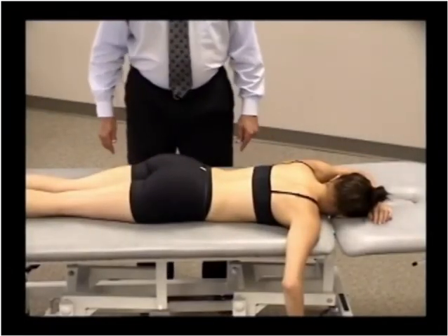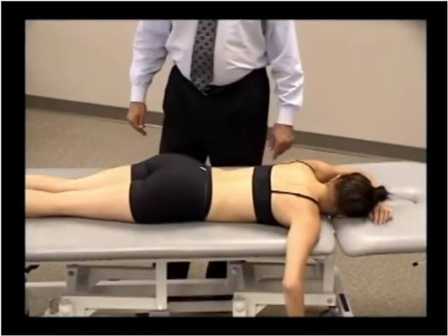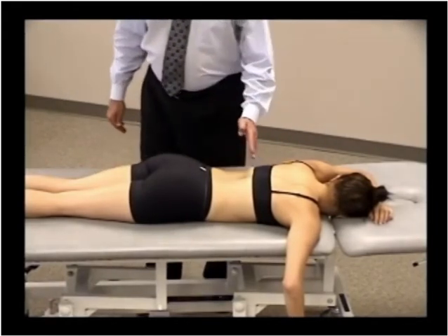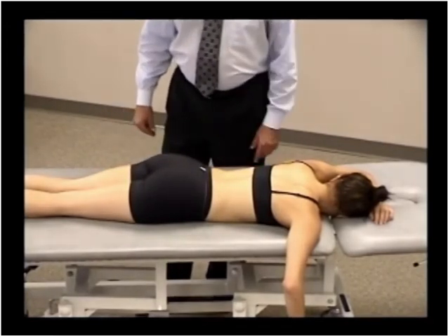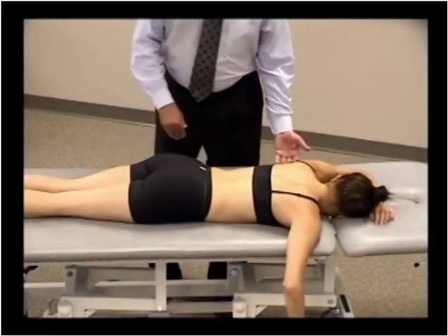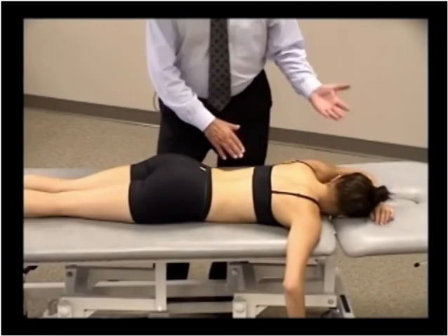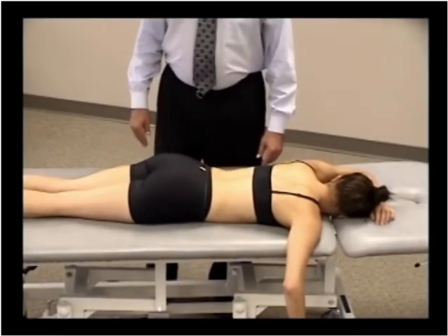In this segment, we'll demonstrate a counterstrain technique for a posterior thoracic center point in the region from T9 through T12. We're going to treat the patient in the prone position, and the primary motion is going to be extension. We could have the patient lying on a pillow, or actually extend the head of the table a little bit to add some extension of the thoracic spine.